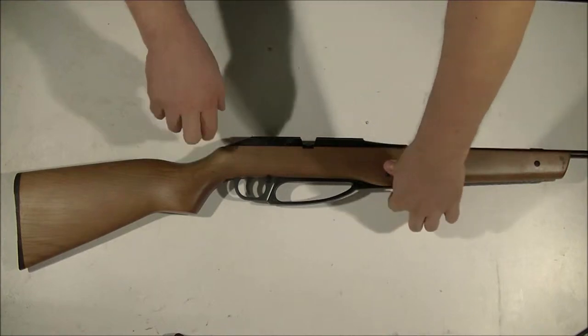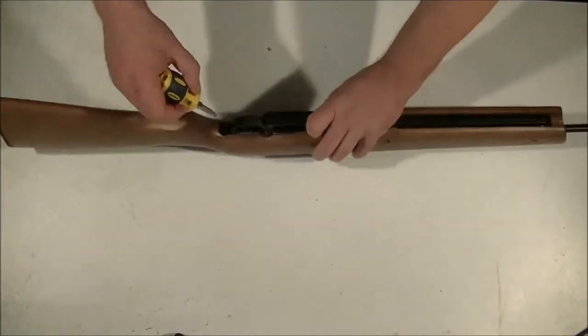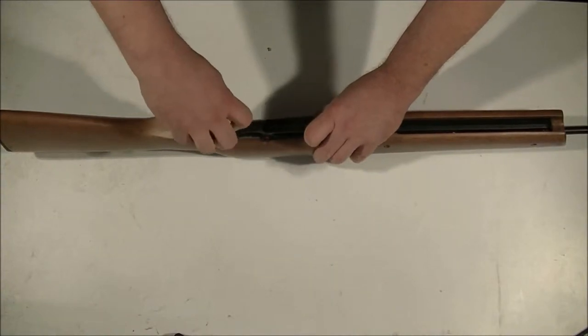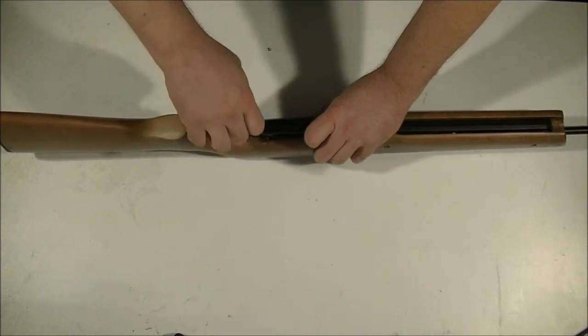The center one just holds your spacer — this one right here — you don't have to remove that. So, use your screwdriver and loosen off one rear screw. Just loosen it, you don't have to remove it.